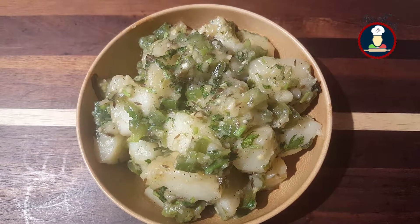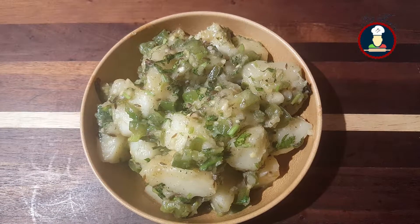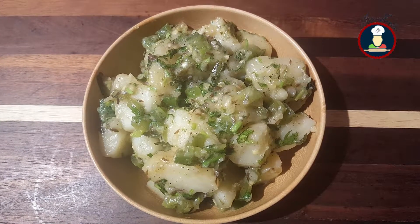Hello Friends, welcome to BigFooties. Today we are cooking Vratwale Aloo Ki Sukhi Sabzi, you can also call it as simple dry potatoes.